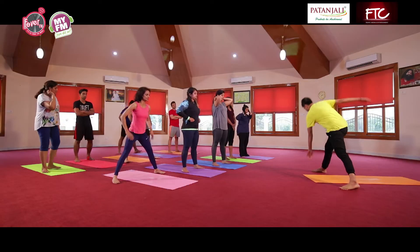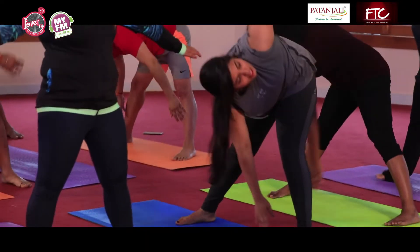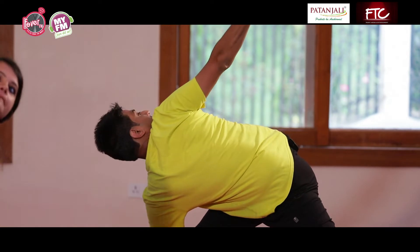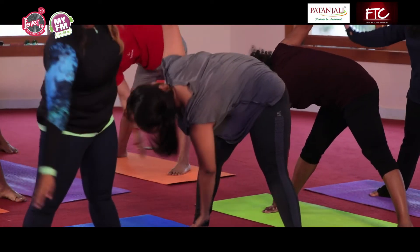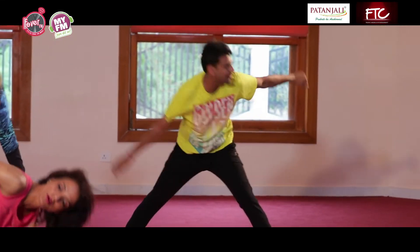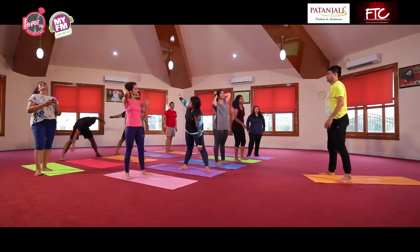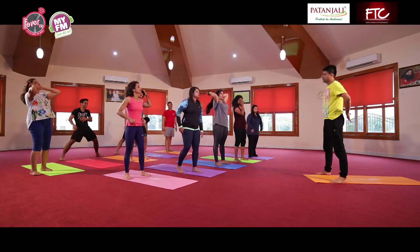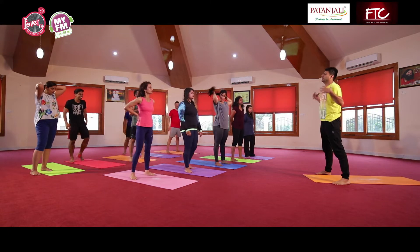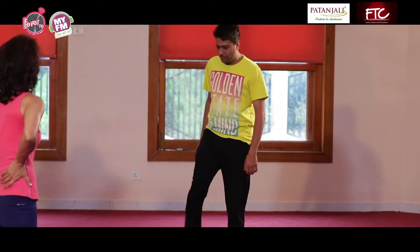Alternate toe touching. Aapko apne doosre palm ki or dekhna hai jo upar hai, palm ki or. Relax. So this is also for the back — back ke stiffness ko nikalne ke liye, loosening exercise for your whole back and your abdomen also.